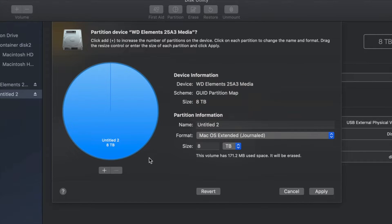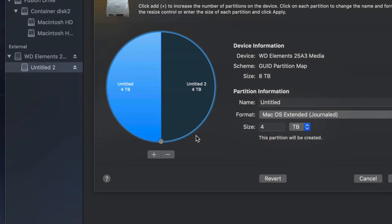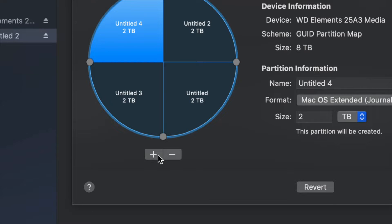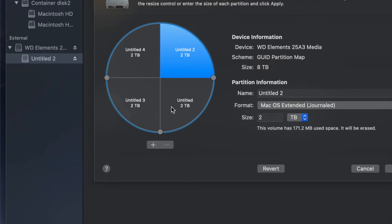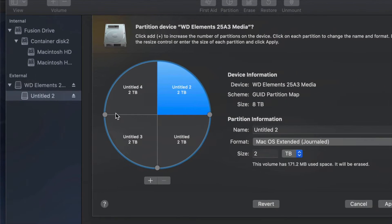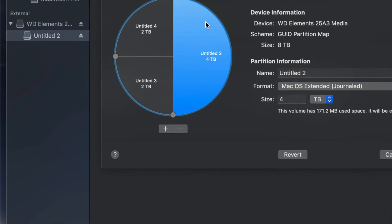I'll change the format to Journaled and click the plus sign to split the external hard drive into two parts. Clicking plus again adds another partition — so right now it's like having four external hard drives. When you plug it into your Mac or PC, you would see all of those partitions, almost like having four separate external hard drives.